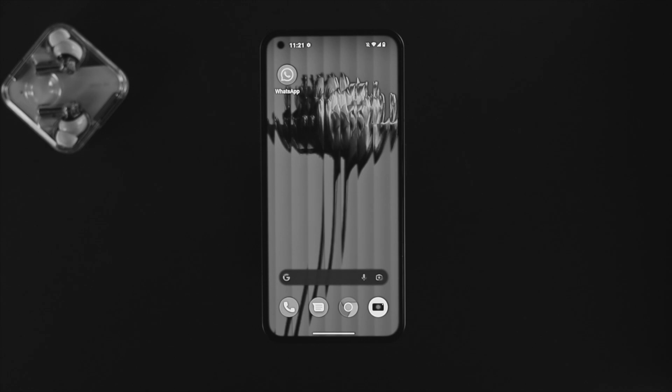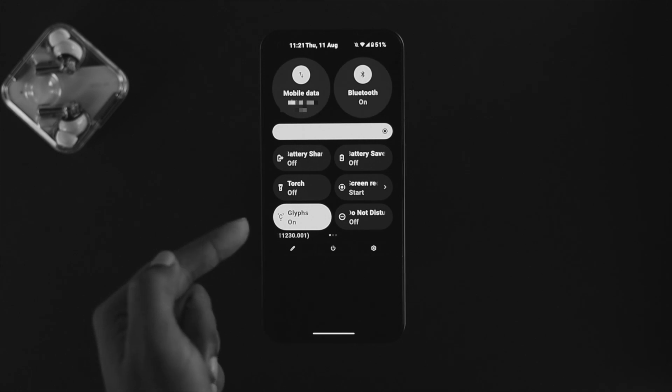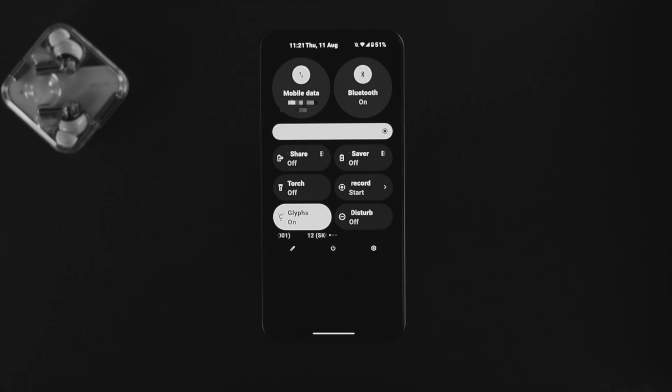If you want to turn off the features, you can simply swipe down from the top, and you'll be able to see this option called Glyphs. If you don't find these features from here, don't worry.